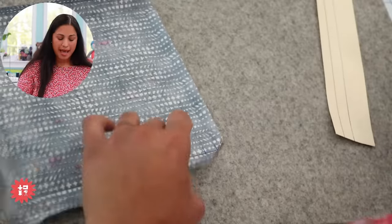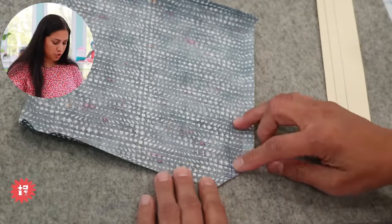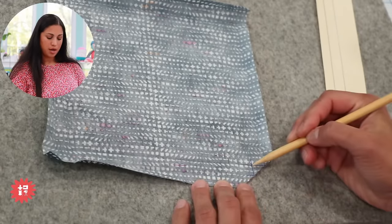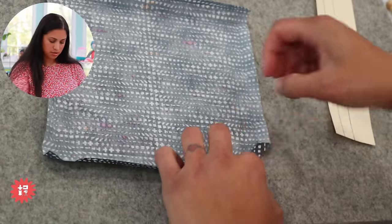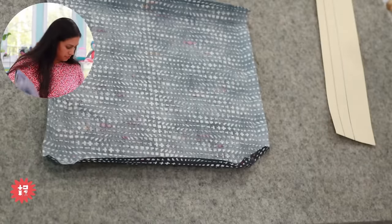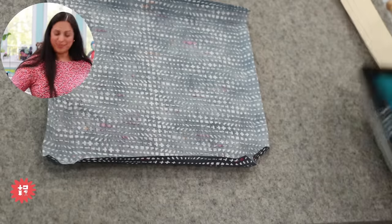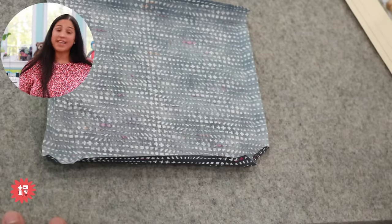That chunk we chopped off will significantly reduce the bulk in the corner. You can cut it with a rotary cutter and ruler, or just use scissors. This is where you cut for all your corners. Then fold across the diagonal — similar to where you cut — over to the next intersection, and press it with your iron.